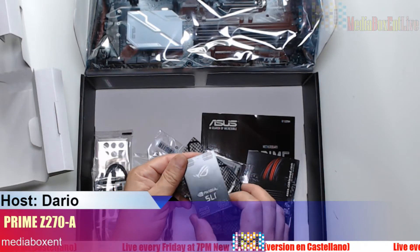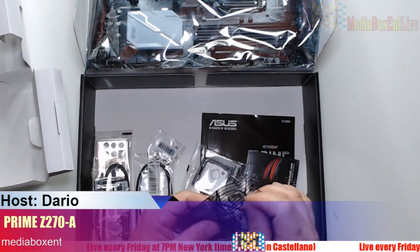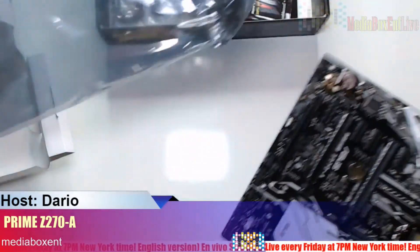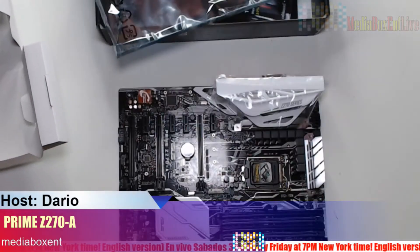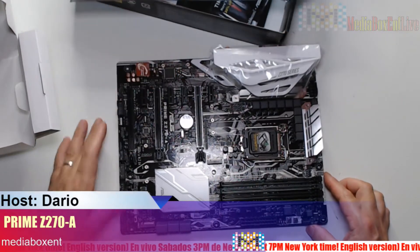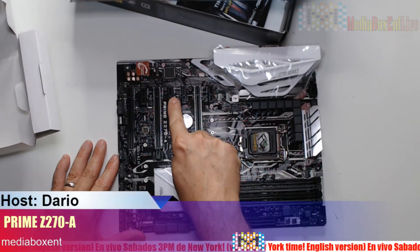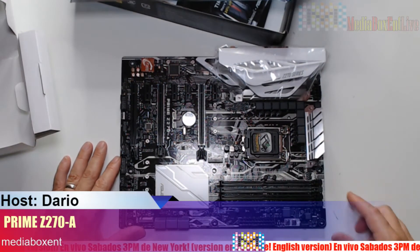You also get an SLI bridge if you're going to use SLI — handy to have. Now let's look at the motherboard, the most important part. This will work right away with no problem if you're going to build a rig. It has seven PCIe slots — one, two, three, four, five, six, seven.